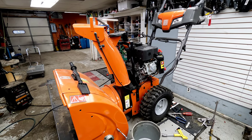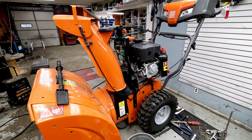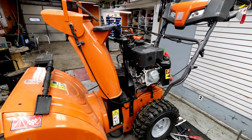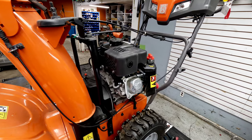We've got a Husqvarna ST-224 snowblower this morning we're working on. The customer brought it in and said that the belt wasn't driving, so we went ahead and replaced the belt. It had thrown off and ruined the belt, and then it wasn't running correctly.